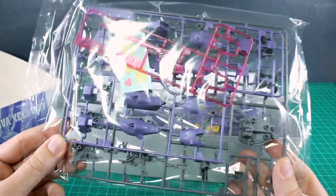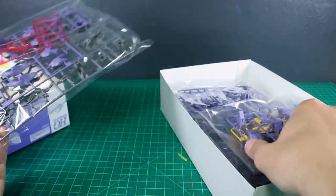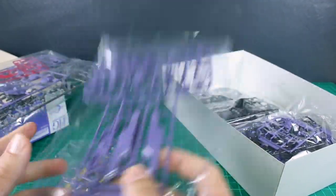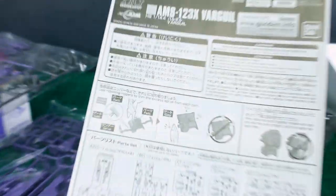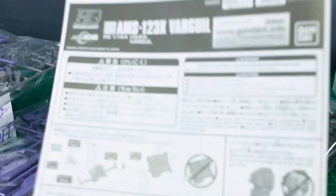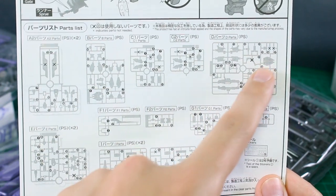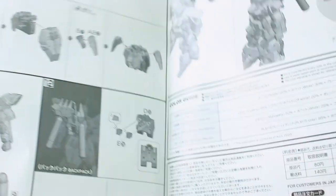As you can see, the color of purple may not be exactly what you were expecting — the tone differed a little between the original prototype and later showings. Obviously if you're going to be painting it, it doesn't really matter, but it's purple either way, so I wouldn't complain too much. Here is the parts list, and as you can see there are a couple of leftover parts from Moon Gundam runners, but not a whole lot.